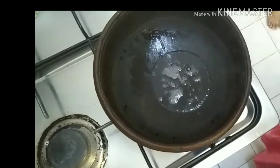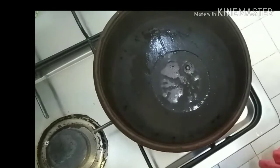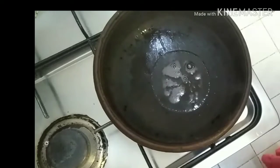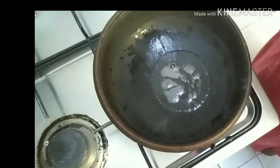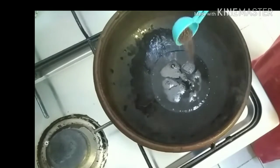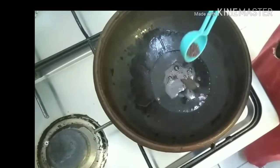Put 2 tablespoons of oil in the pan. Put a little bit of oil in the pan.